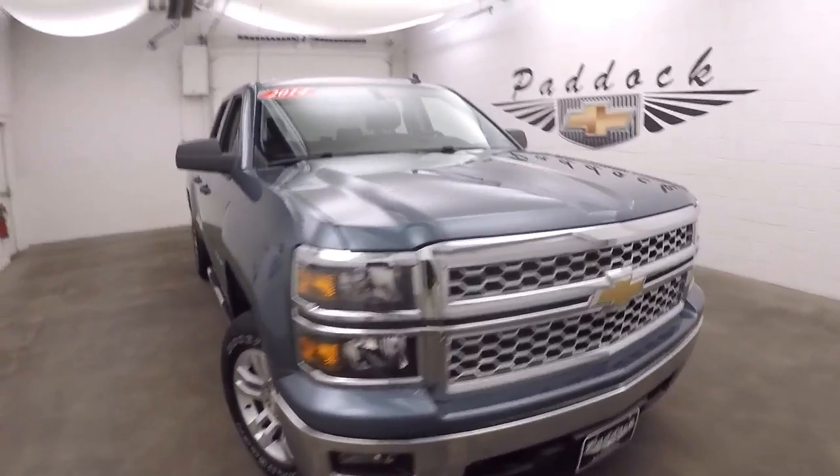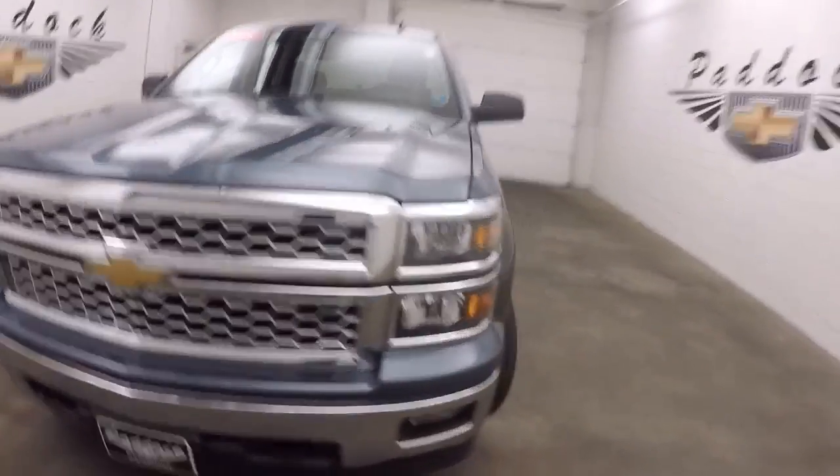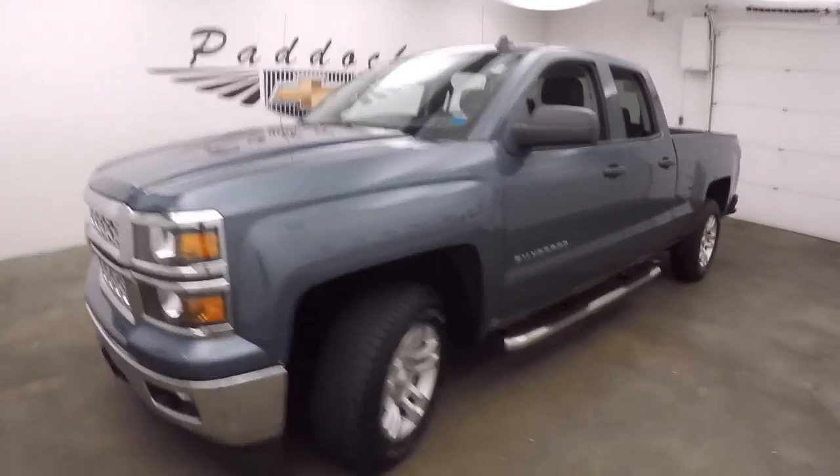This is a 2014 Chevy Silverado 1500. It's a 4x4. This is not a Z71.